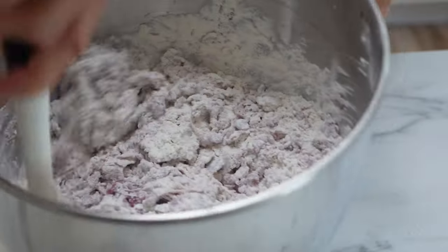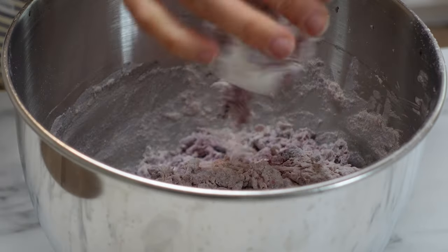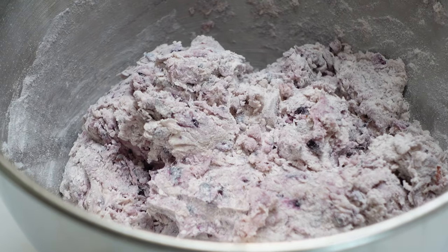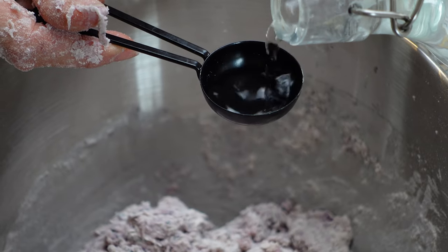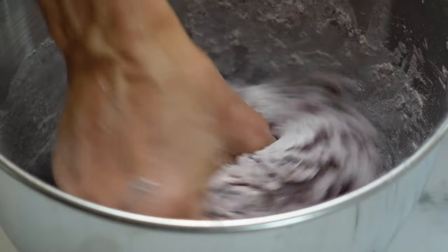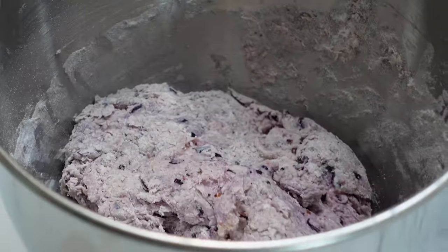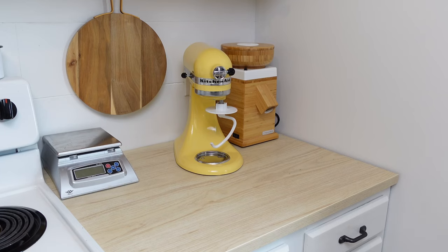I like to get this dough started with the spatula because the dough is pretty stiff. Then just get in there with your hands — all you're doing is trying to bring the dry bits together. If the dough looks really dry you can add a tablespoon of water, just don't add too much. You don't want it to be too wet. Just add a little at a time until you get all of that flour to stick to the dough ball. Cover it up and let it rest for an hour.